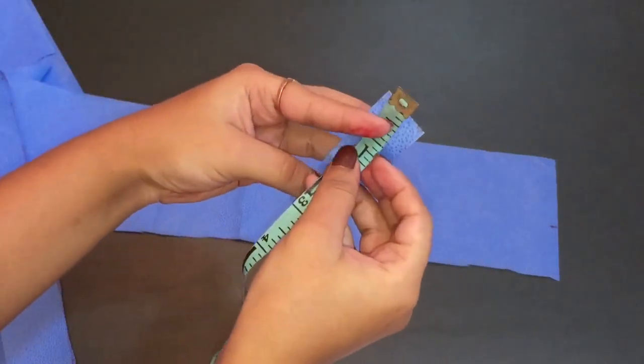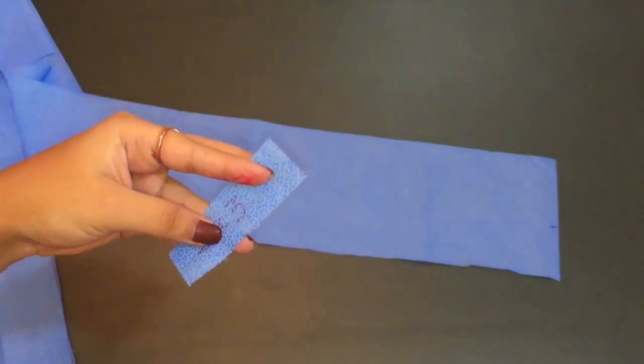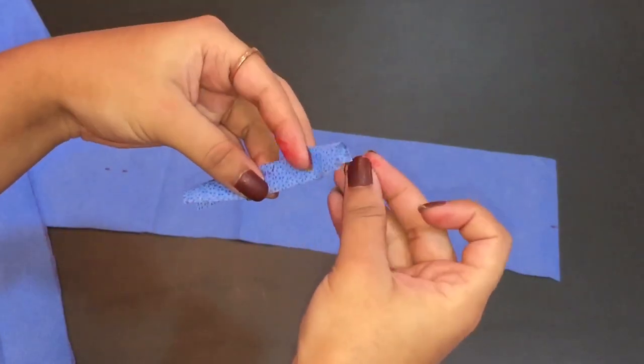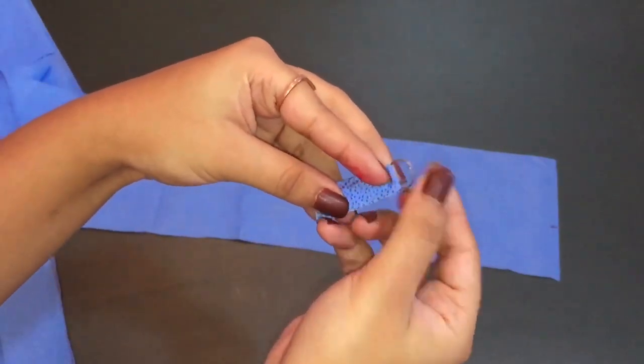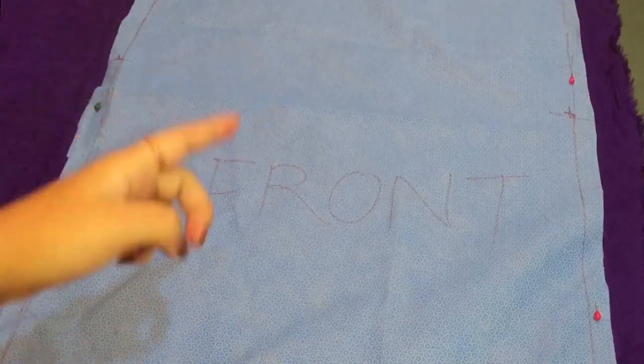These four pieces required to join the top are one inch in width and three inches in length. Cut four such pieces from the main fabric, then fold them as shown in the video. Do not insert the ring just yet — just fold them and give a stitch on each.